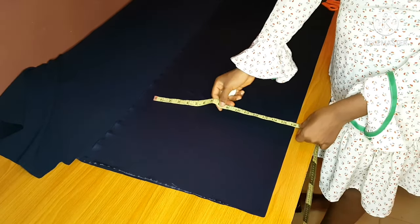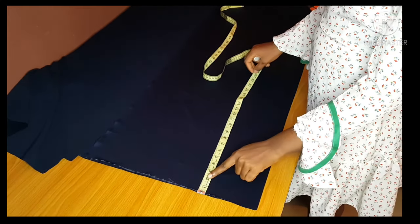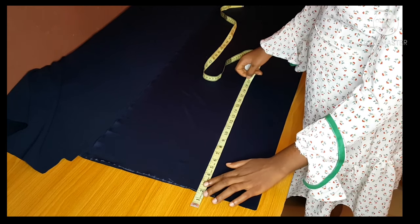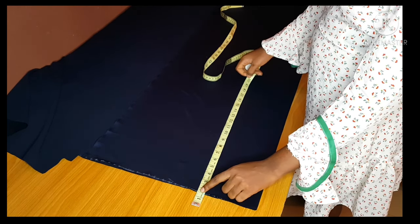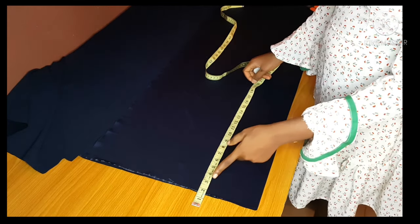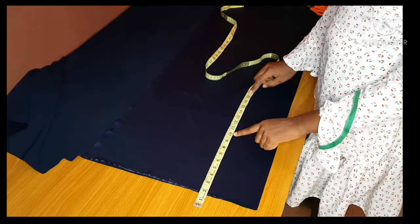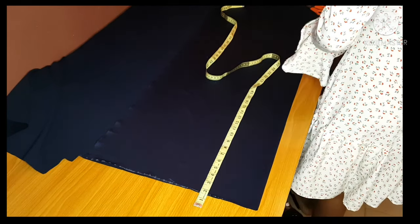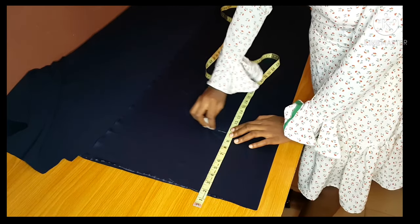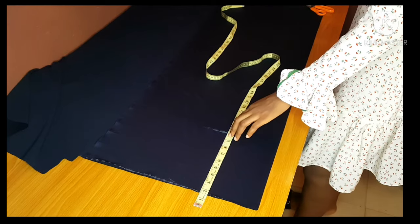The first thing we are going to measure is our waist-to-hip measurement. Before doing that, we subtract one and a half inch for band, or two inches for band, then from there you measure to your hip. Then you take the other vertical measurements we are going to be using for the palazzo.